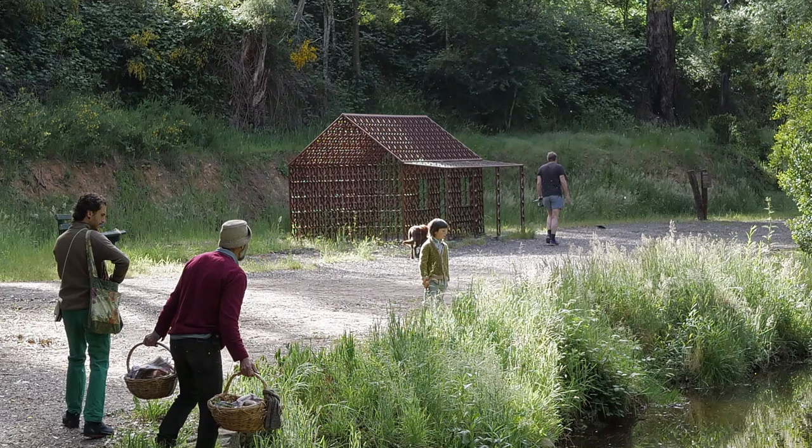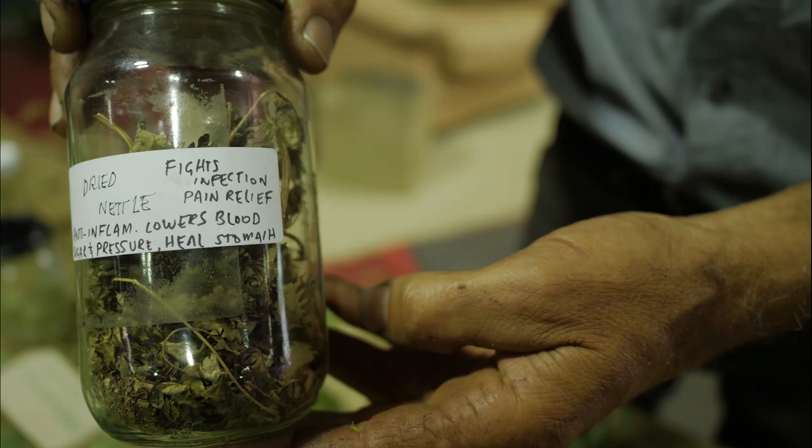Stinging nettle, of course, is an absolutely wonderful iron-rich food, great for teas and soups. We make it as a tea, dry it for tea, but it's wonderful in winter soups or stews.